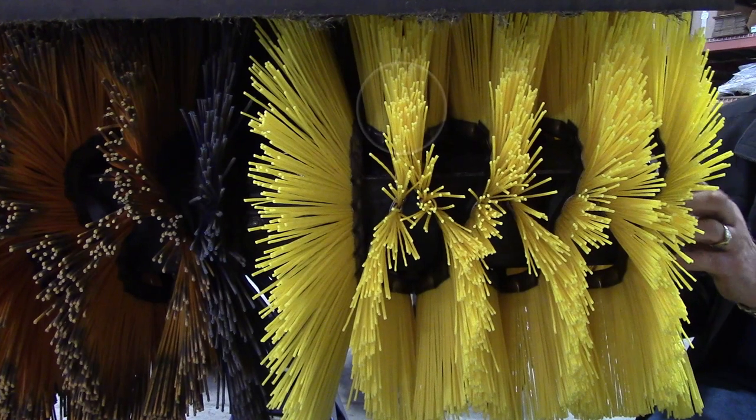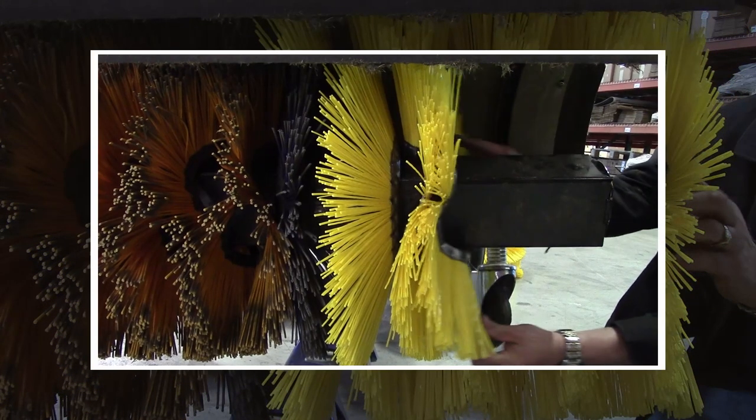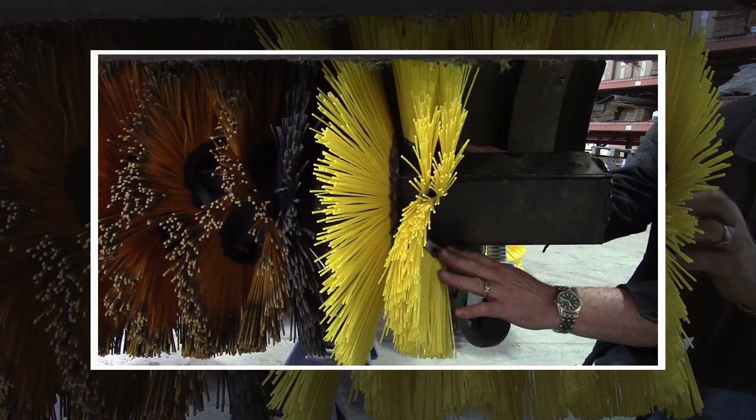Most importantly, make sure the crown points of the new wafer contact the crown points of the previous wafer. If installed incorrectly, the new wafer will merely nest with the previous one.